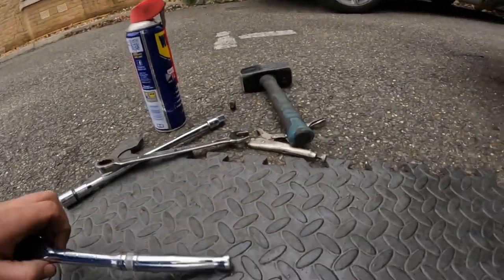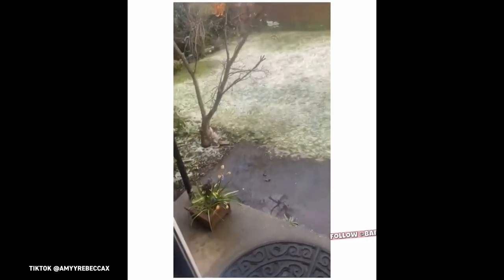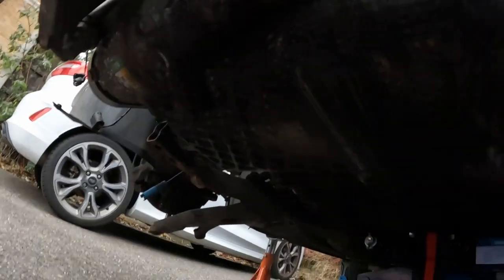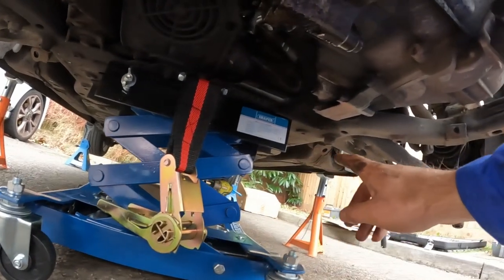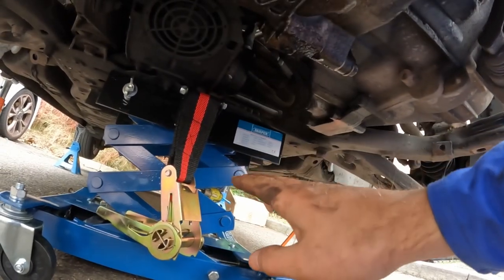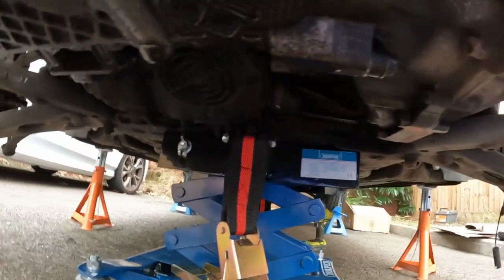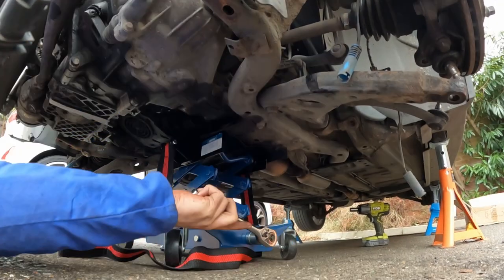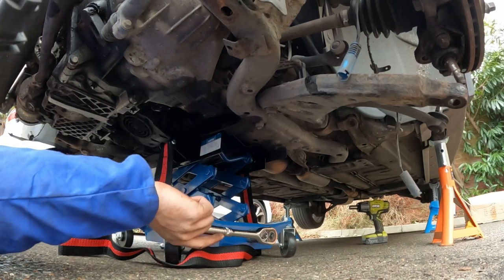Okay, that seems to have gone well — that was all of the bolts, I think. It is raining now; it was supposed to be sunny all day today. Welcome to England — rain, snow, sun. Now I should just be able to lower this down. Look out for any cables, but it should come down — I hope it comes down anyway.